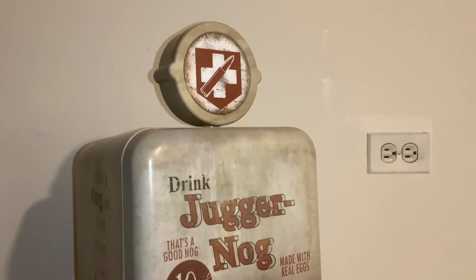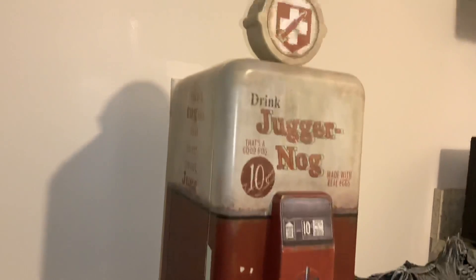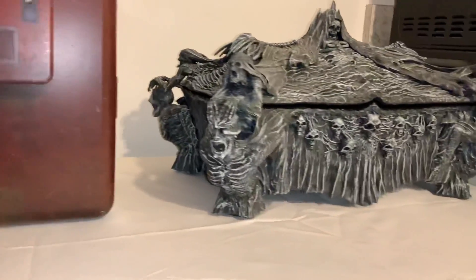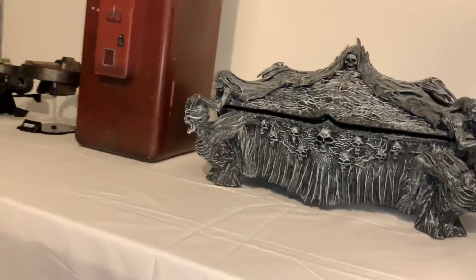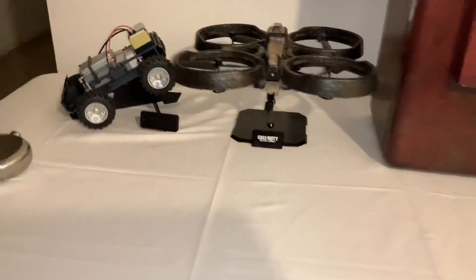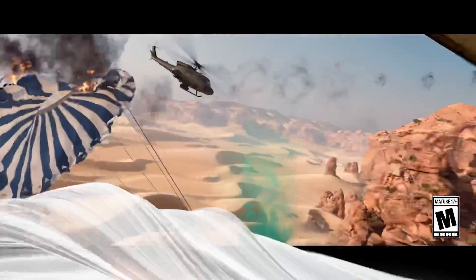Now when it comes to the collector's edition of Treyarch's upcoming game, let's take a trip down memory lane with all previous Treyarch collector's editions. If there isn't a collector's edition for Black Ops Cold War, it will be breaking a decade-long tradition, because we have one from World at War, Black Ops 1, Black Ops 2, definitely Black Ops 3, and as of recently we had one for Black Ops 4 as well.